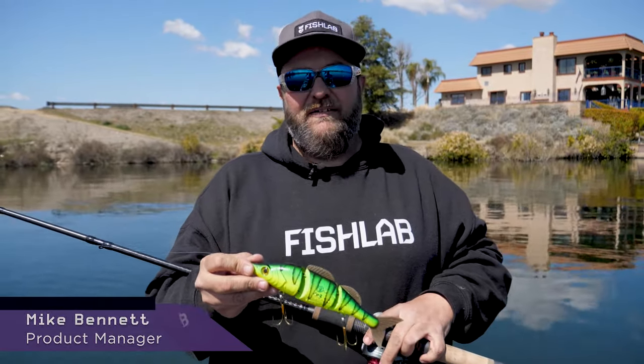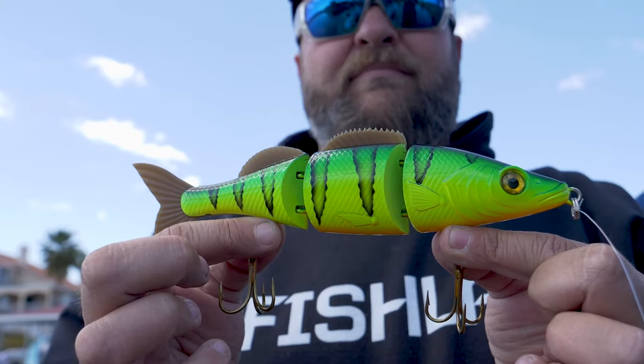Hi, I'm Mike Bennett, Product Manager at FishLab Tackle. Today we're going to go over a couple of retrieve styles for our bio walleye hard bait.